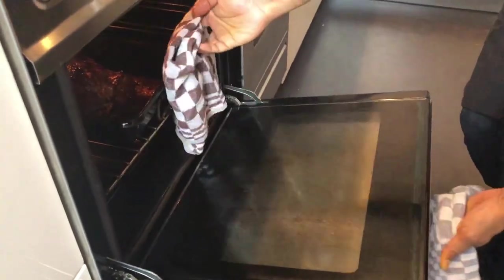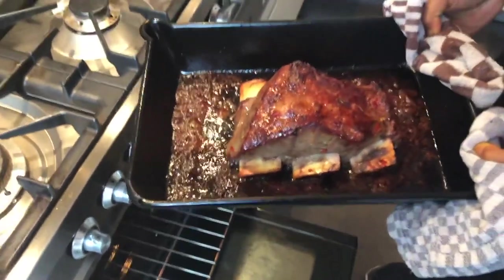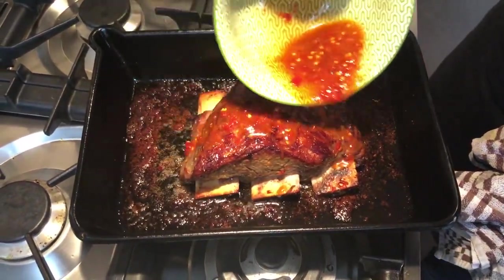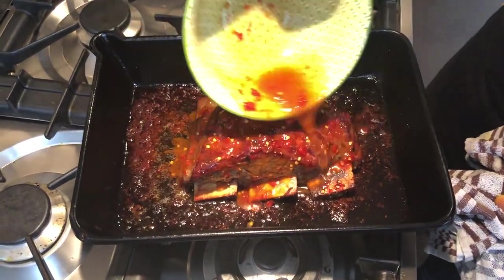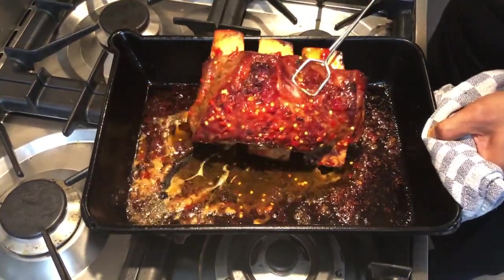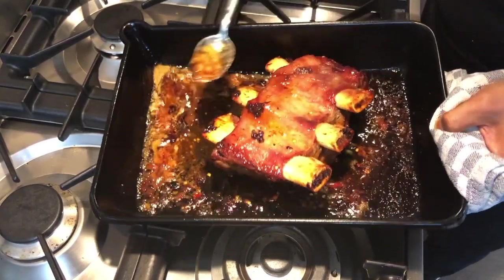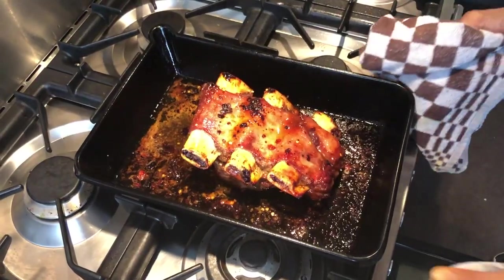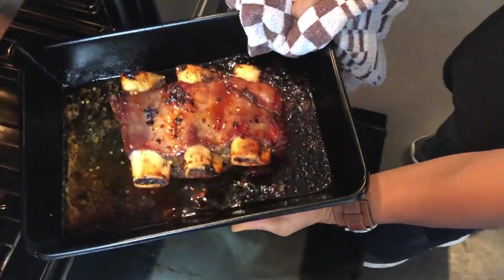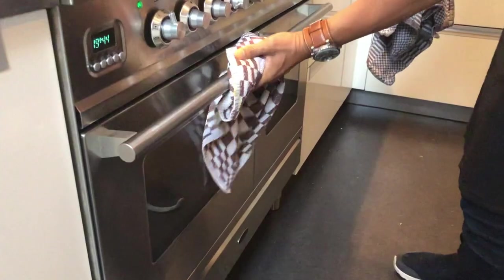After an hour, take out the ribs from the oven and pour in the remaining mixture. Turn them around and toss with the juice. Put back in the oven and continue to roast them for two more hours, basting the ribs every half an hour until the meat is tender and falling from the bone.